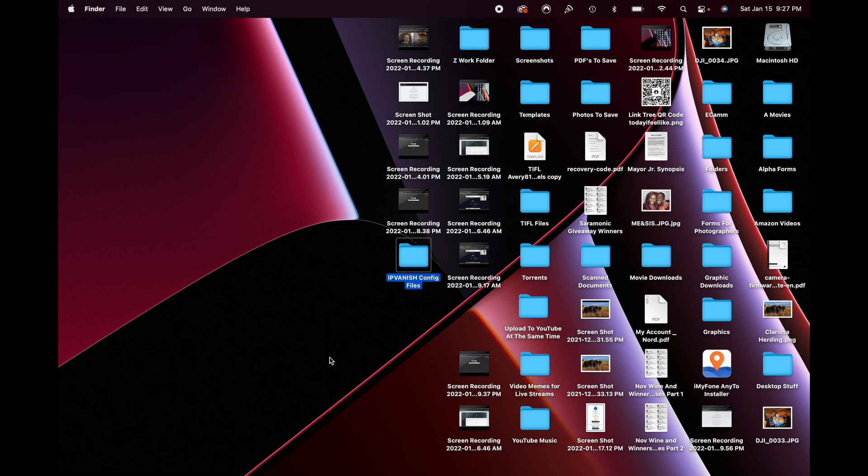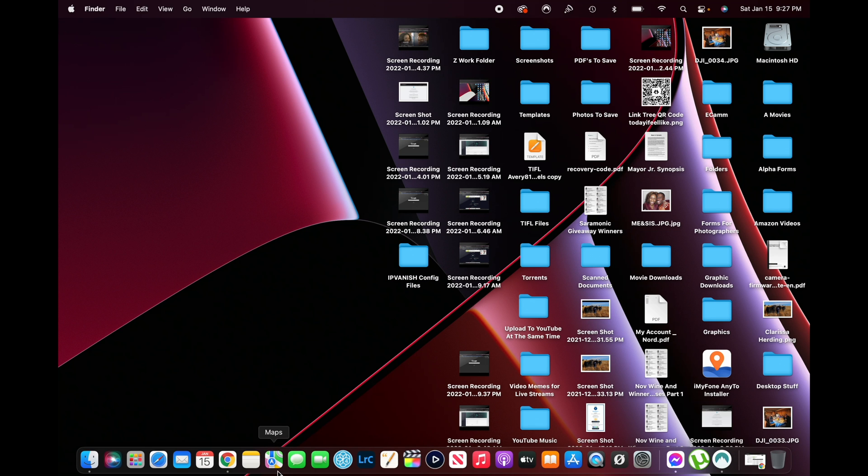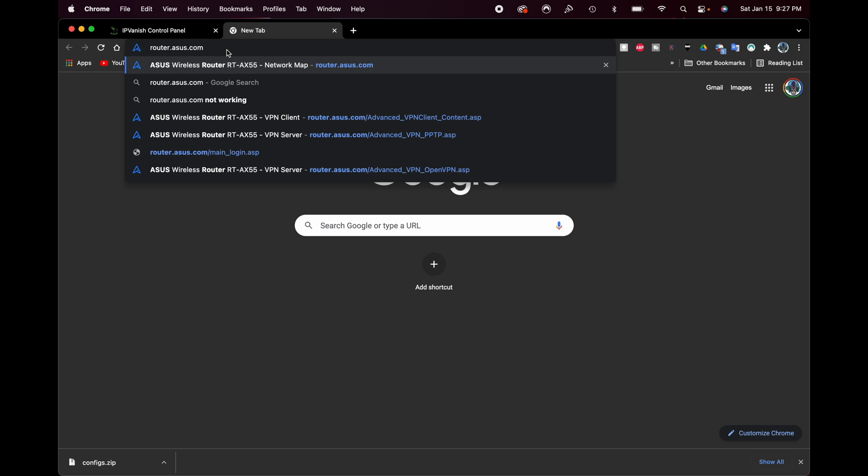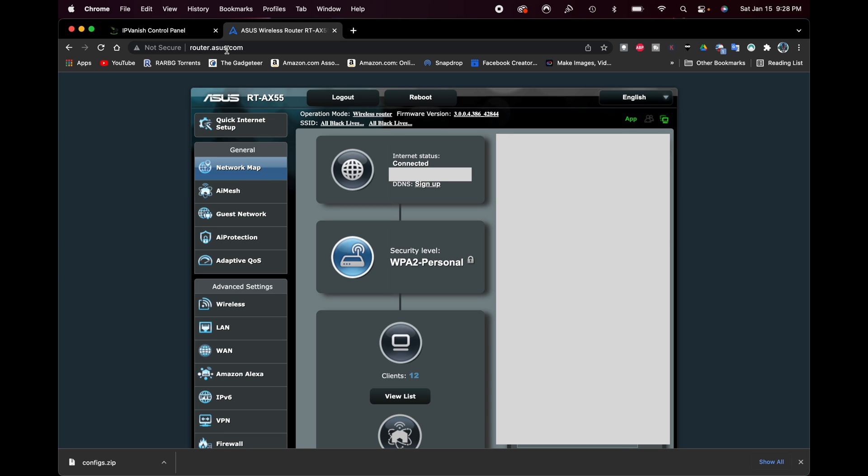Now let's get logged into our router. If you don't have your router's username and password or forgot it, you'll need to reset your router to default. Otherwise, just log in. To get logged in, type router.asus.com and navigate there. You can see I'm logged in and ready to go. Now scroll down to where it says VPN and click on the VPN tab.